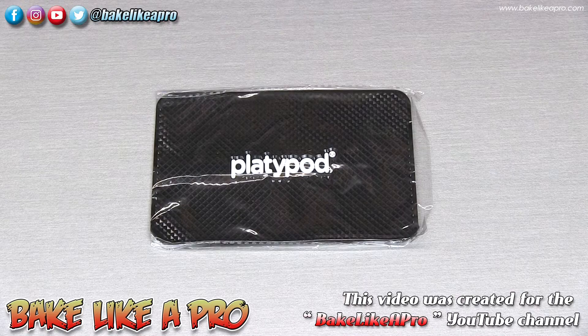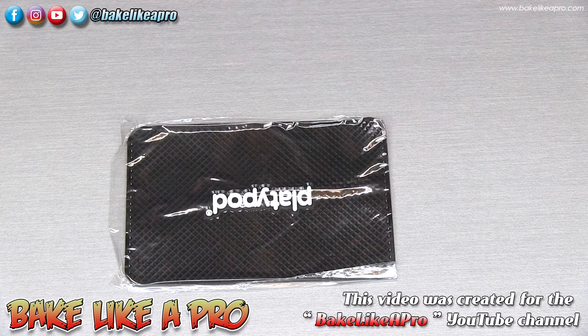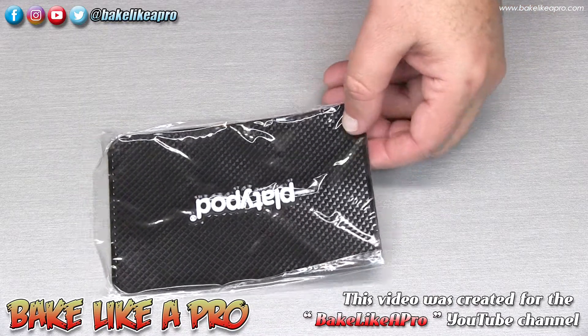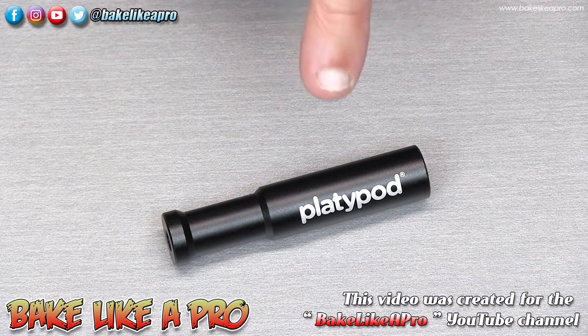The first item in the little accessory kit is a two millimeter non-slip silicone pad. This is 4 inches by 6 inches wide. Flipping that over — it's for use on wood or metal surfaces. Wash with hand soap to restore the grip when needed. So whenever you want to use your Platypod in an area where you don't want scratches, you'd use that.